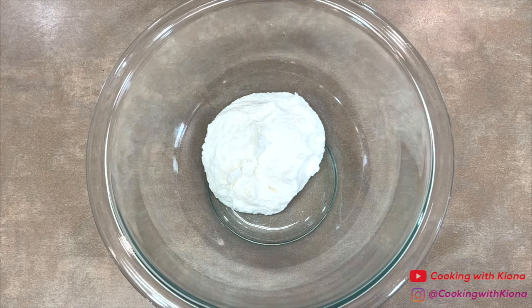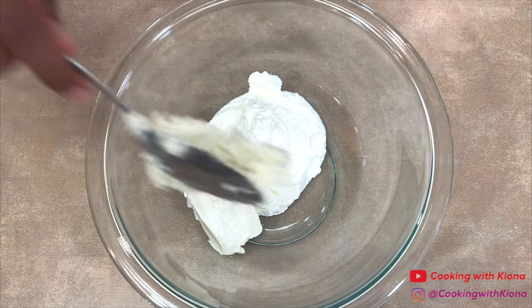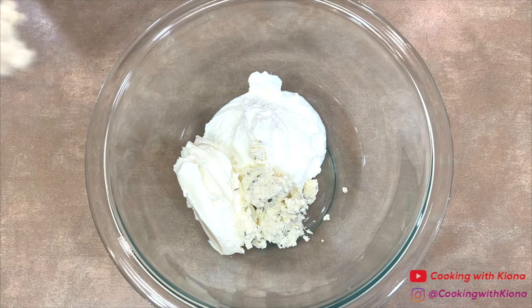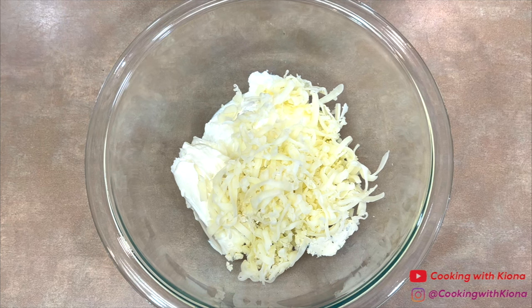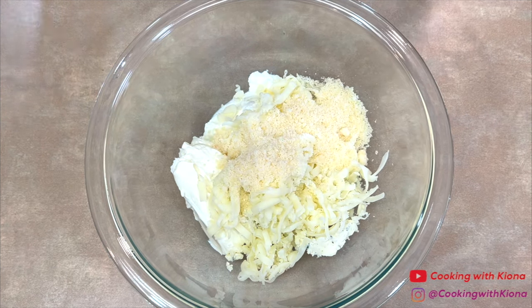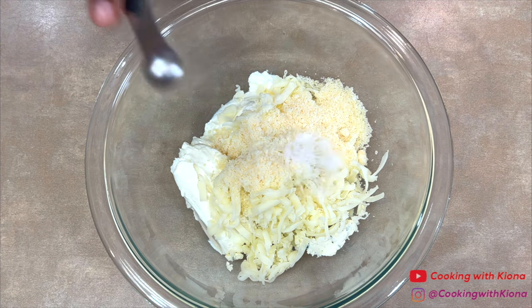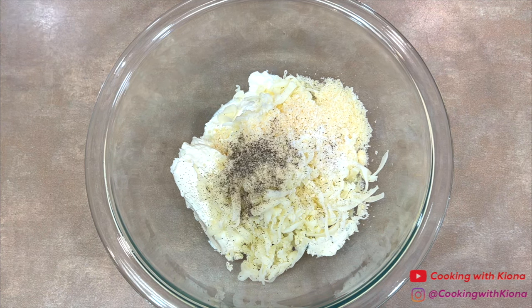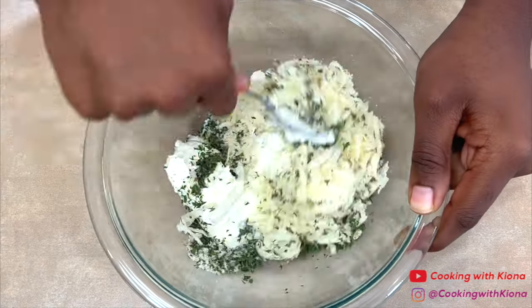Add two ounces of cream cheese, two ounces of Boursin garlic and herb cheese, a quarter cup of shredded mozzarella cheese, a quarter cup of shredded or grated parmesan cheese, a quarter teaspoon of salt, a quarter teaspoon of pepper, and one tablespoon of parsley. Then mix everything together until well combined.